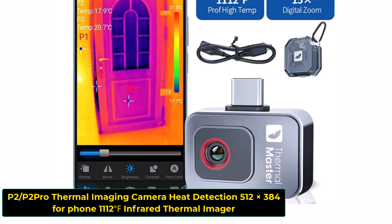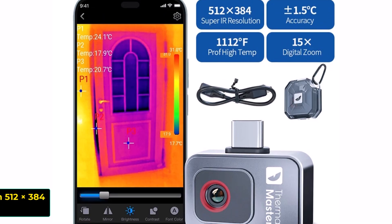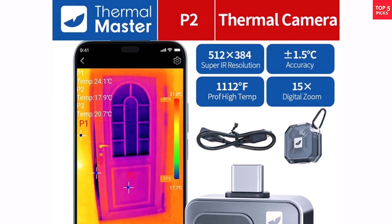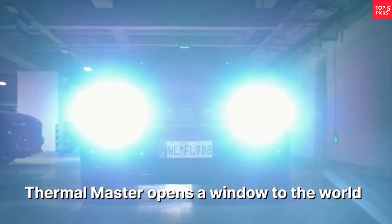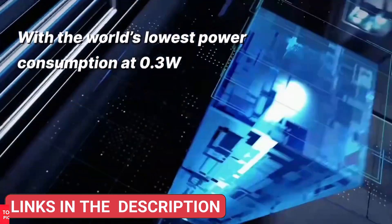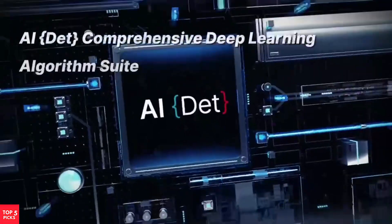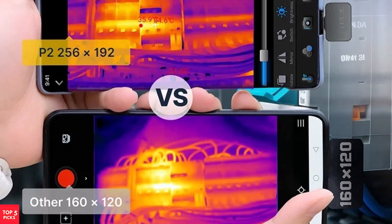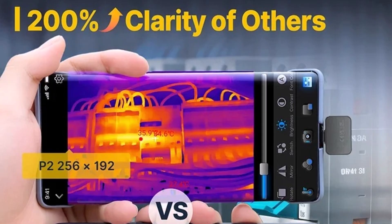Product number two, the P2-P2 Pro Thermal Imaging Camera, is a compact and powerful heat detection tool designed for both Android and iPhone users. With an impressive 256x192 IR resolution and a wide temperature range from minus 4°F to 1,112°F, it captures clear and accurate thermal images in real time. The device connects easily to your smartphone and works with the TEMP Master app, making it ideal for electrical inspections, home repairs, HVAC diagnostics, and more.